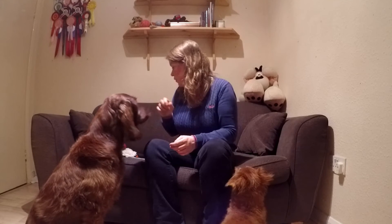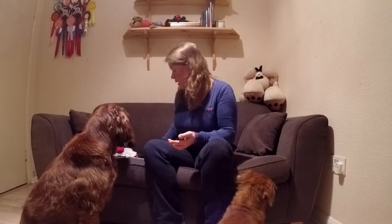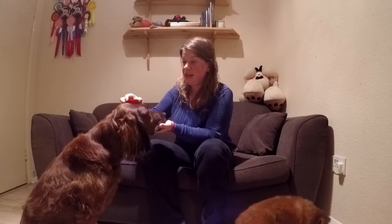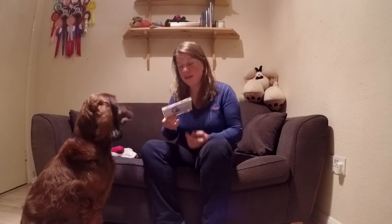Good girl, very good. So then you can move on to different objects — for example, toys or like a clicker. Cute. Stay. Yes, good girl.